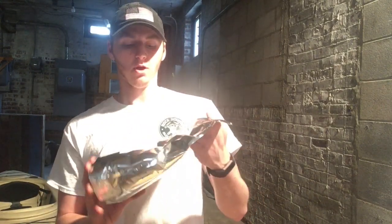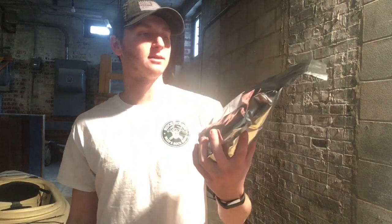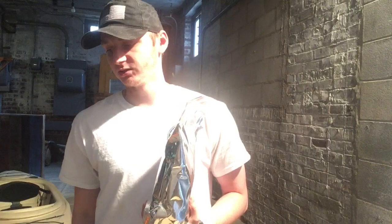Hey guys, Alex here. Today we are back with another rock video. We're gonna be using some oxalic acid here to clean and make our rocks look beautiful. This will take away all the limestone deposits on these rocks, and a lot of the dirt and other stuff that's just hard to get off.